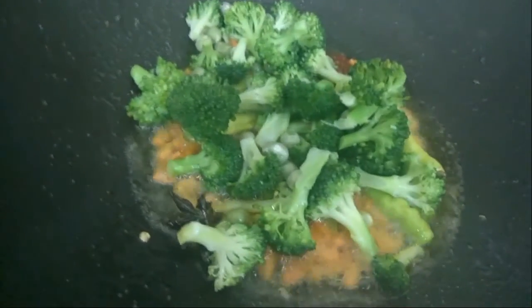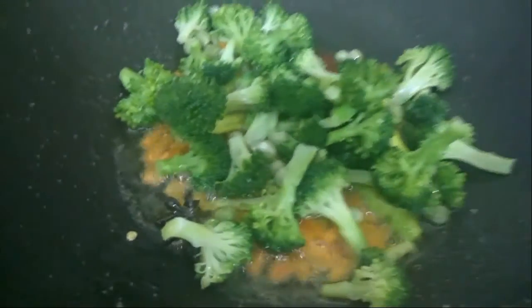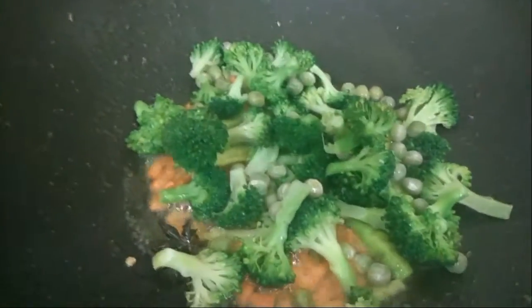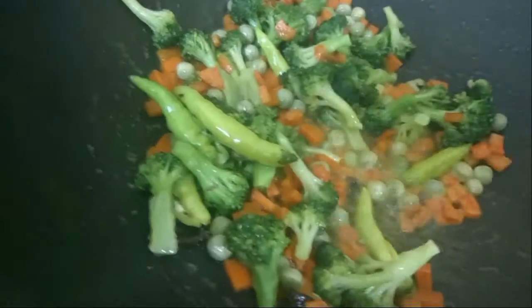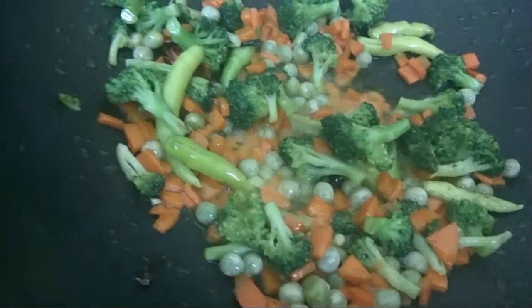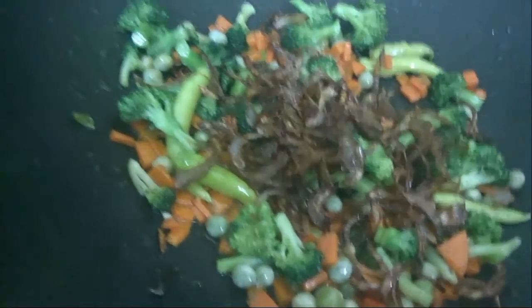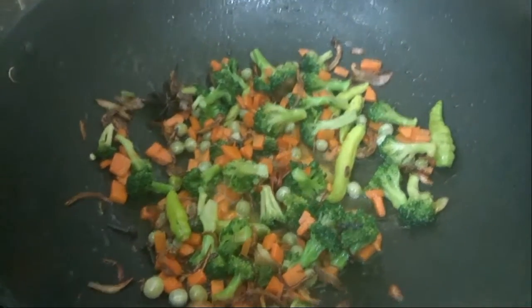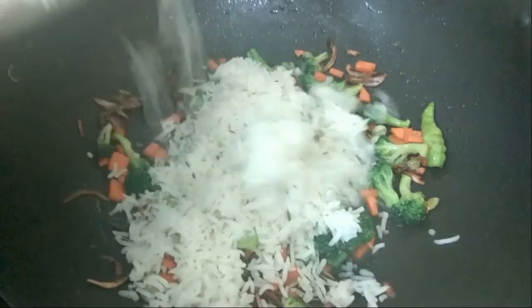We have fried this for one minute, so now we will add our green chilies, broccoli, and peas. We will combine this well and add a little bit of salt. We will stir and fry until the carrots are browned, then add our fried onions as well.